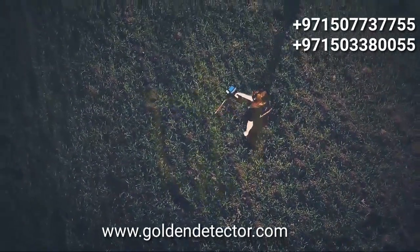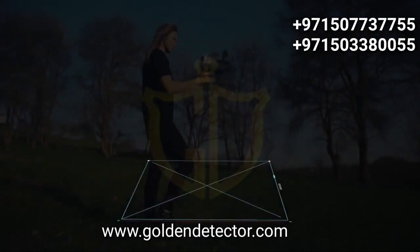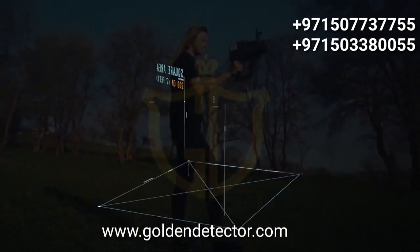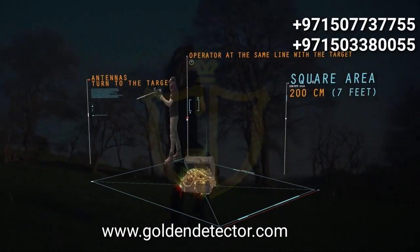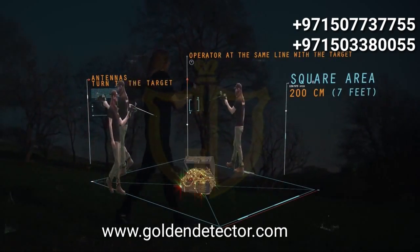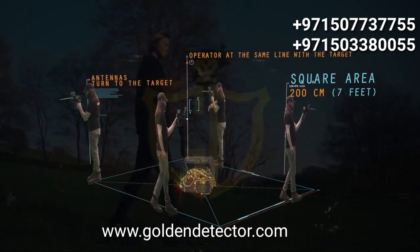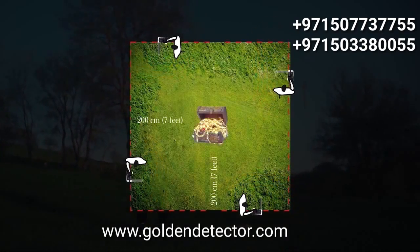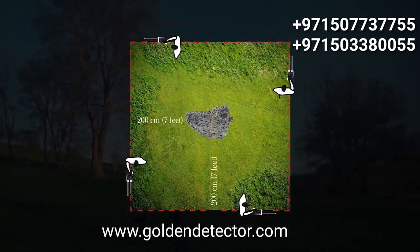Target control with the boxing method: this method allows the operator to determine the target location and clarify the trueness of the target. A square is completed around the target with a distance of about 200 cm from the target center. When the operator is in line with the target, the antennas turn toward the target. If the target is real, the antennas should turn to the target from all four sides; otherwise, there is a possibility that the target is not real.